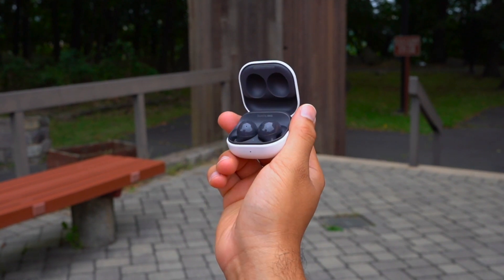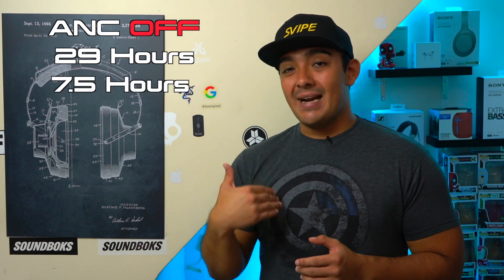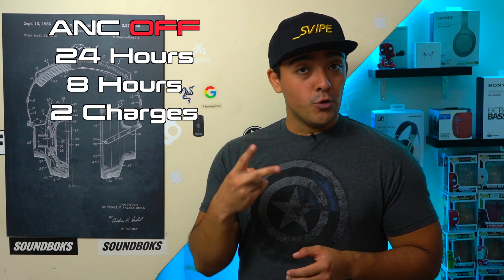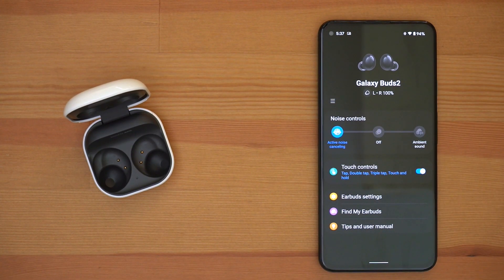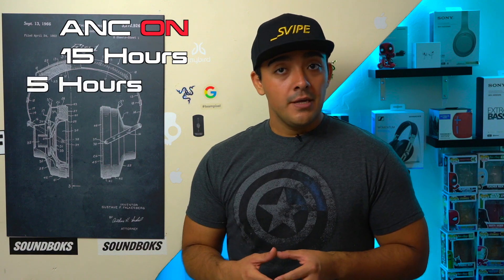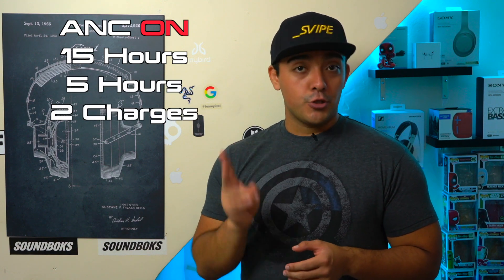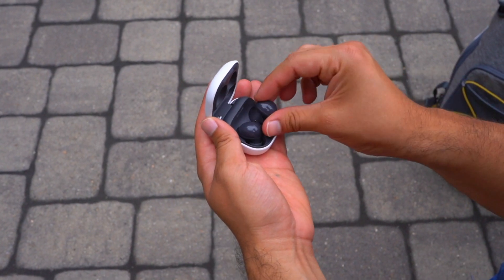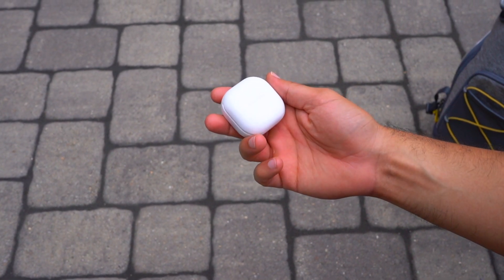Now let's talk about battery life — the Galaxy Buds 2 do manage to edge out the Studio Buds here. With ANC turned off, the Galaxy Buds 2 have an advertised combined battery life of 29 hours: the earbuds themselves go for 7.5 straight hours and the case supplies about 3 additional full charges. Whereas the Studio Buds have an advertised combined battery life of 24 hours: the earbuds go for 8 straight hours but the case only supplies 2 additional charges. With ANC turned on, the Galaxy Buds 2 have an advertised combined battery life of 15 hours — the earbuds go for 5 straight hours and their case supplies those 2 additional charges. So overall the Galaxy Buds 2 edge out the Studio Buds, which is impressive given their slightly smaller case with wireless charging.